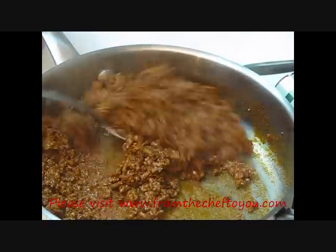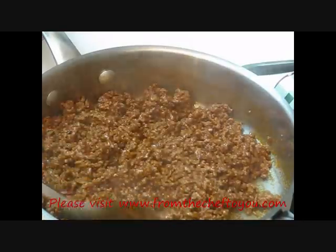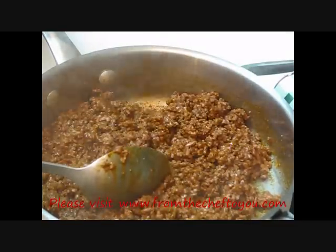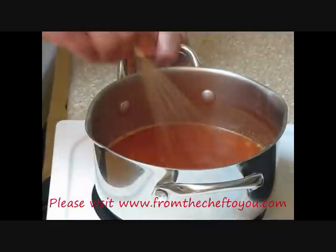Our meat is done. You'll notice there's no moisture in there — it's got a nice body and nice shine. Let's go ahead and set this off the stove and take a look at our sauce. We're almost to a boil — let's bring it right to a boil, then turn it off and set it to the side.